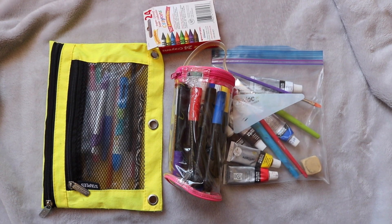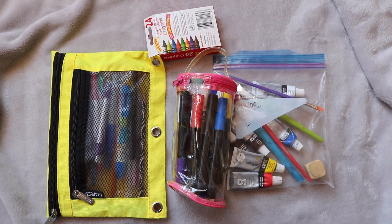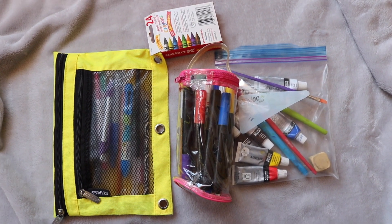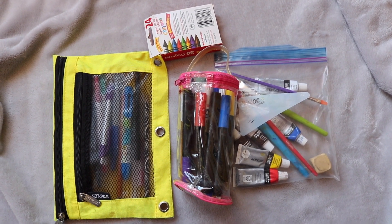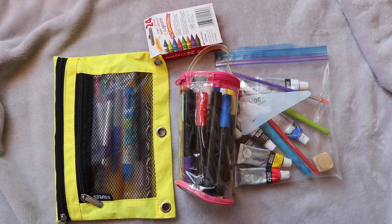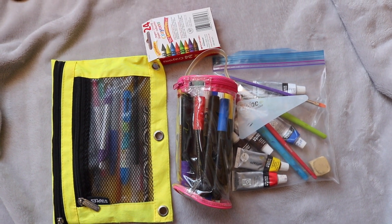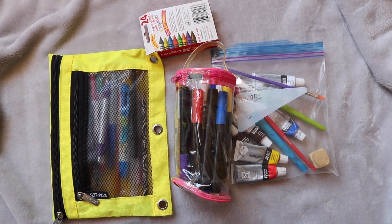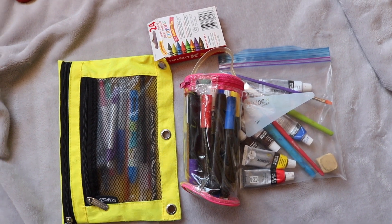Next you're going to want to have a bag or some sort of pencil case to carry your items in. I'm showing you four examples here. The yellow one is flatter, probably easier to put in your bag. The crayons come with their own box, so that's an option. The pink one I've had since I was like two years old, so it definitely lasts a really long time. And obviously a Ziploc bag would also work if you don't want to go out and buy something new.